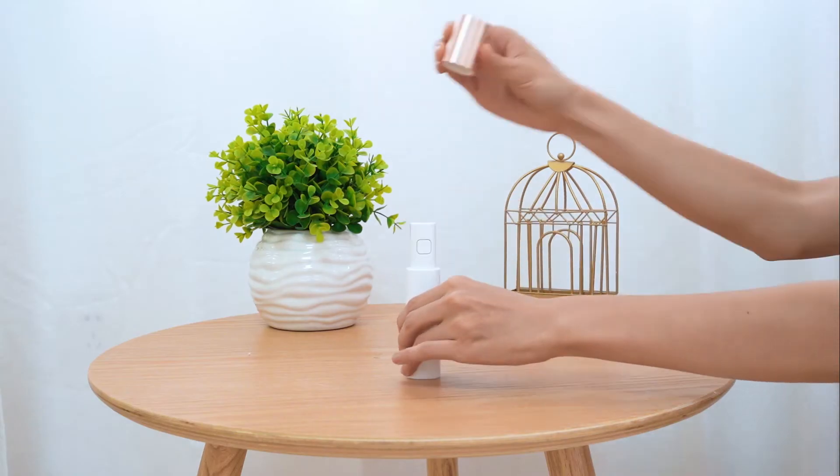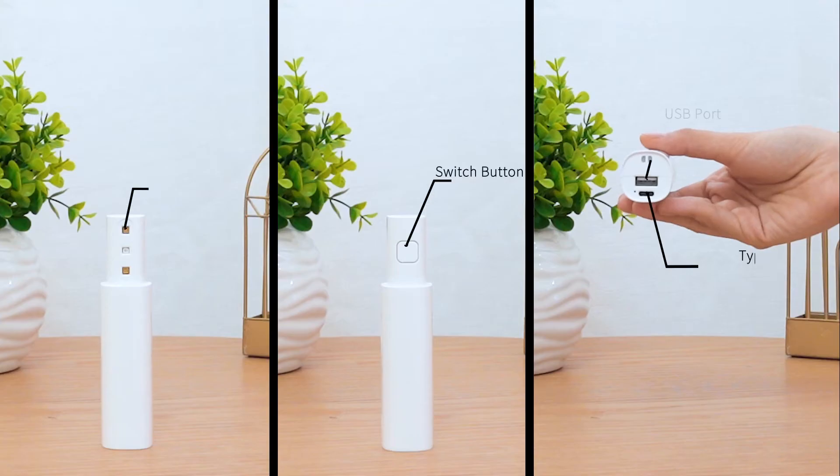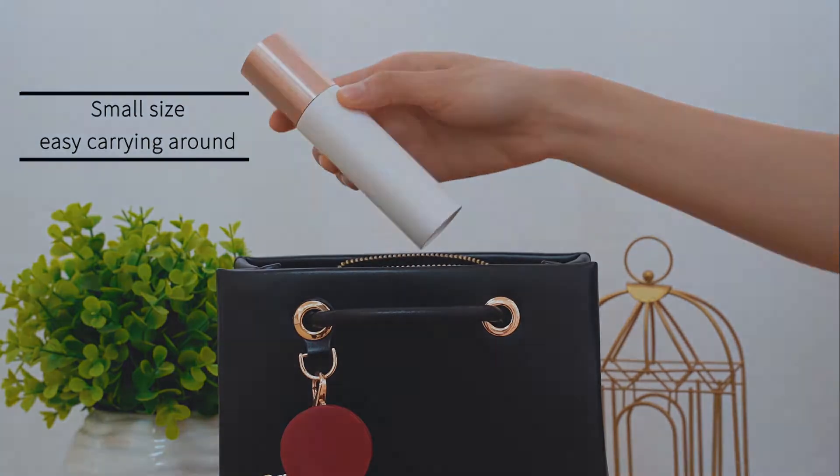Here we are, also in the description box. In the description box, we are presented with this video. Here are the videos that are on the screen.